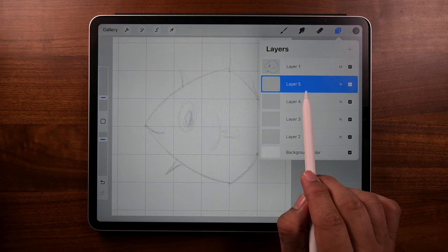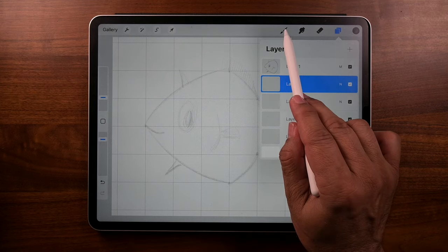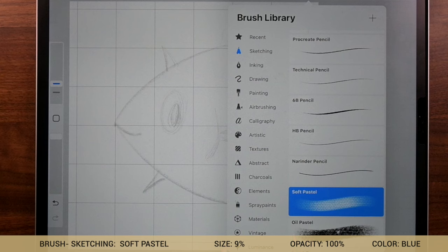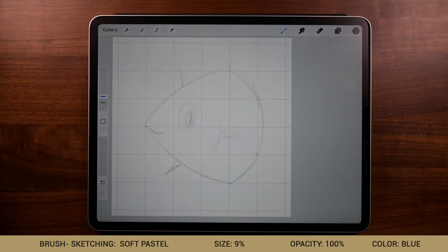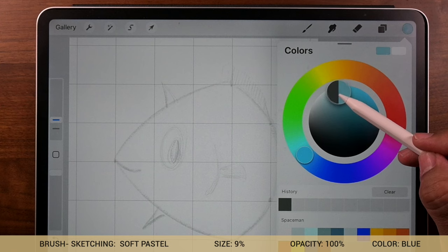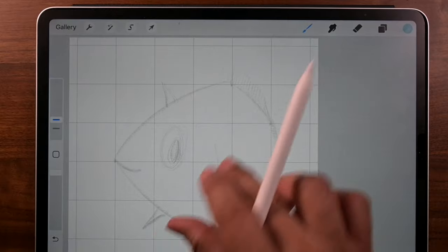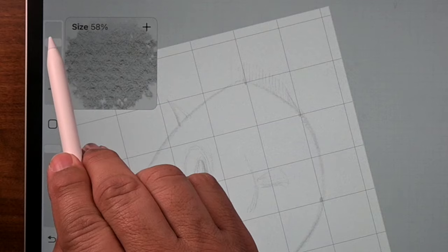We're going to go up to the brushes, tap there, and under Sketching we're going to be choosing Soft Pastel. The dimensions are down there. What do you think is next? Color — yeah, you're right. So now let's go to color. I'm going to choose a blue; you can choose any color you want, but I'm going with blue.